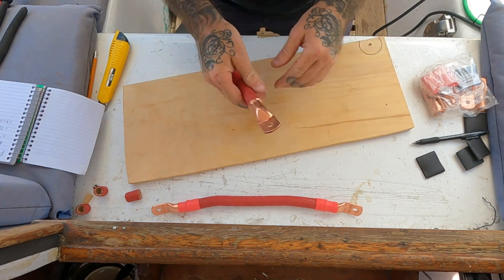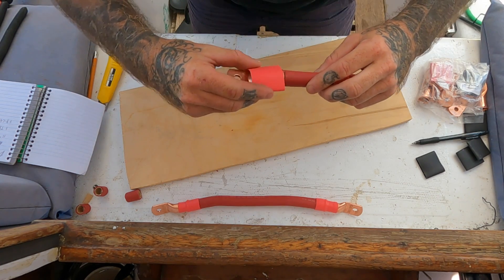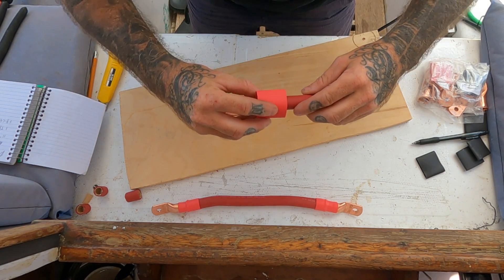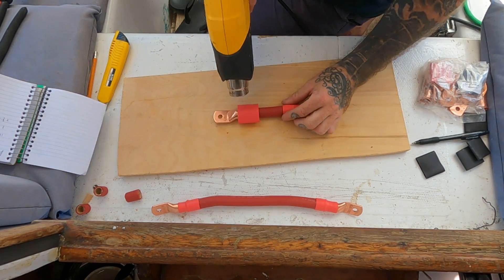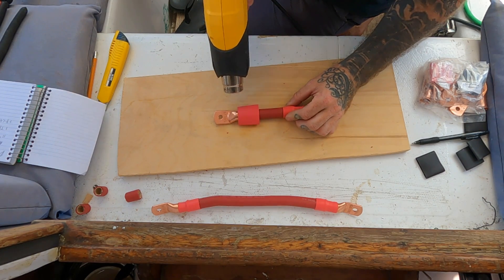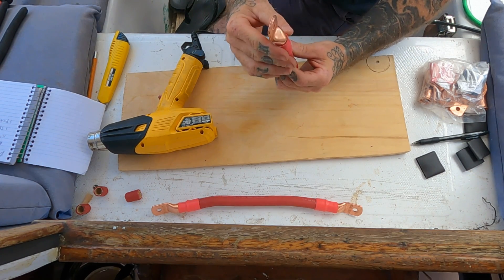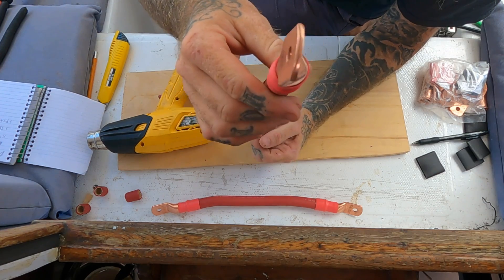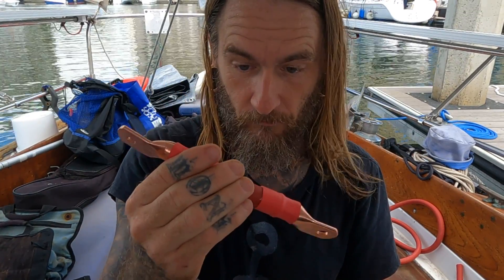Now we need to get our heat shrink out, color-coded, and slide that over. Take our heat gun - this heat shrink has adhesive inside that keeps all the moisture out of that connection. There we have it, our first little six-inch positive knocked out. Now we'll just keep chipping away at our list, do all the positives, all the negatives, and then we can get to wiring up the system.